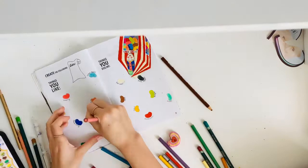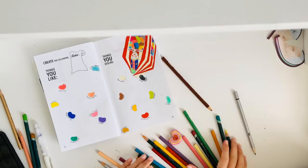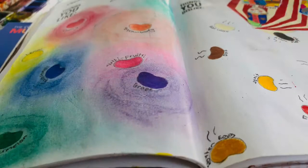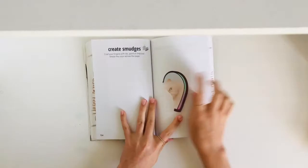Hi, this is future me. I'm here to report that it would have looked absolutely fine if I had just kept it like this, but I had to go and ruin it. So, moving on to the next page.